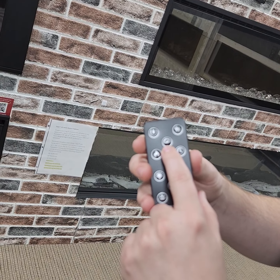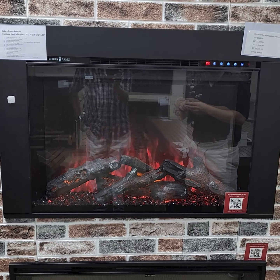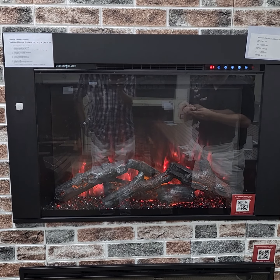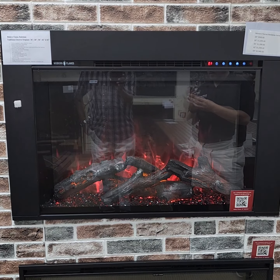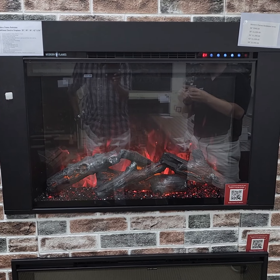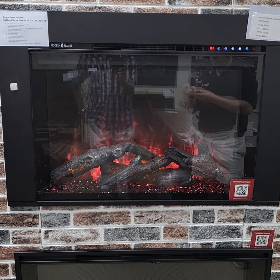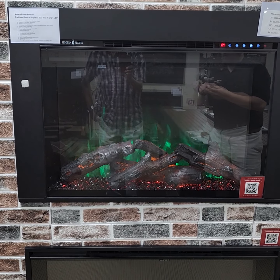This button here is going to control your flame speed — it actually alters how fast the flame moves. You got four settings, with one being the fastest and one being the slowest, so four ranges of speed. And there's a timer mode from 30 minutes all the way up to eight hours.